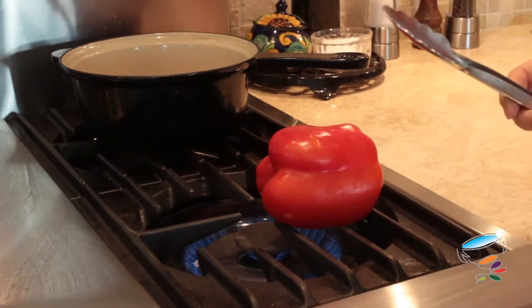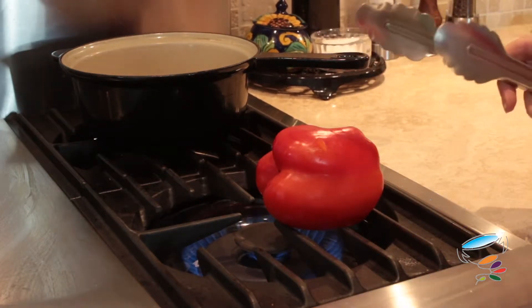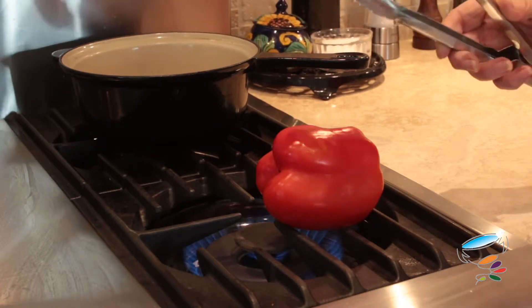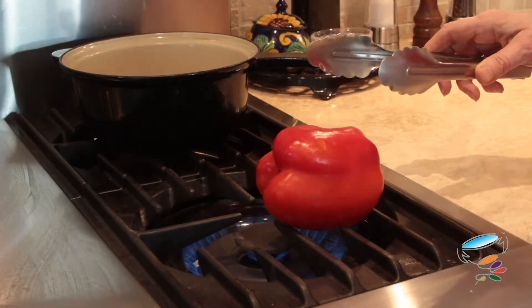Literally, this is what you do. You just lay it on top of the stove and it'll start to blister. And once you've done it, you can put it into a plastic bag or a brown paper bag — you can use the brown paper bag from when you've gone to the store.